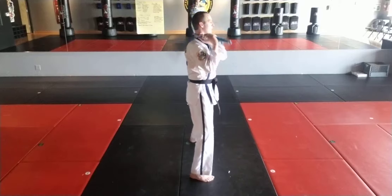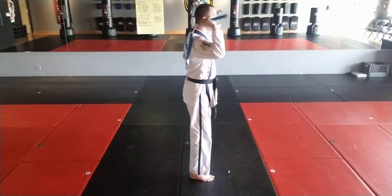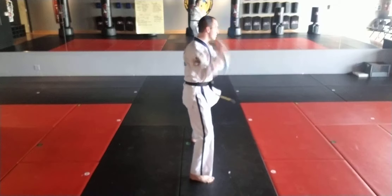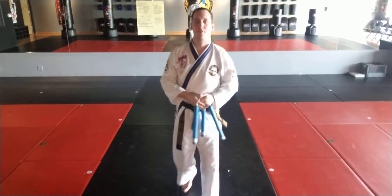Down, left, down, right, down, twirl, up, under, twirl, up. All right, that is a three count.